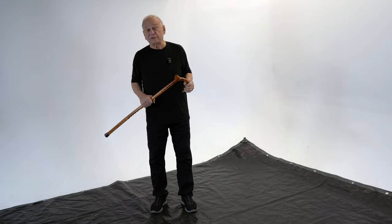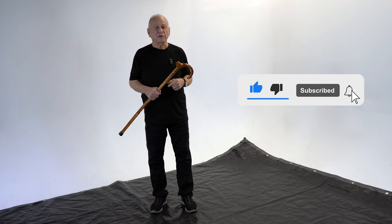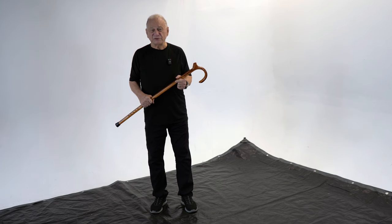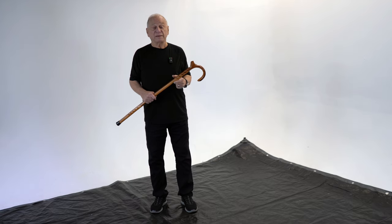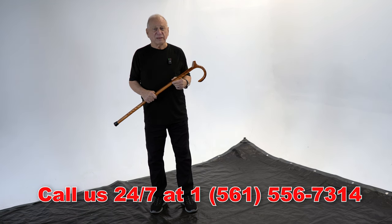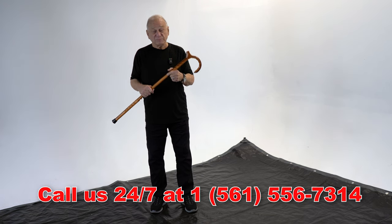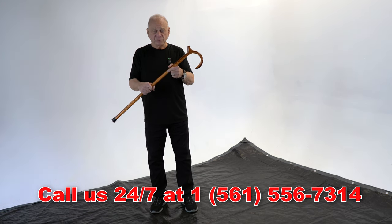At Canemasters, we hope you're enjoying these videos. If you do, be sure to hit the subscribe button and leave us a comment. Canemasters is a little old-fashioned — we actually read our comments and pay attention to them. If you ever need personal help, please give us a call on the 800 number. We do our best to answer all the time, but we're a whole bunch of busy craftsmen, and sometimes in the shop we don't catch it the first time. We do listen to our messages. We're here to help. We're Canemasters — we're here for you.